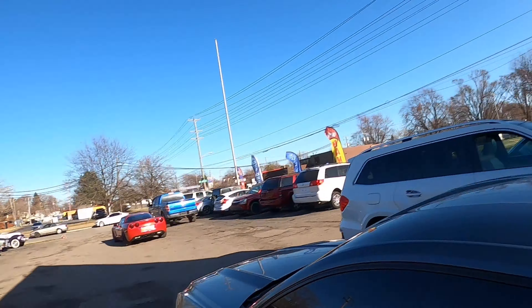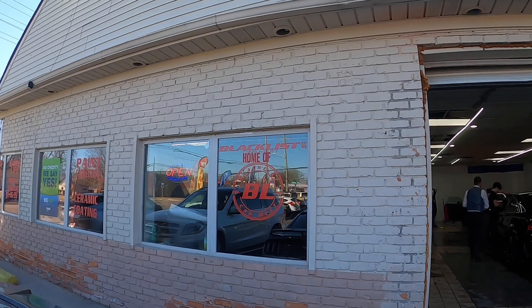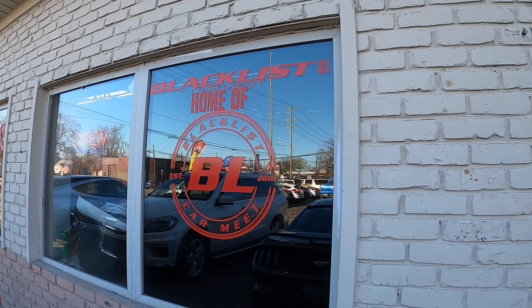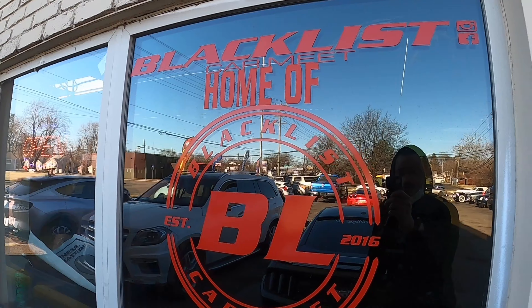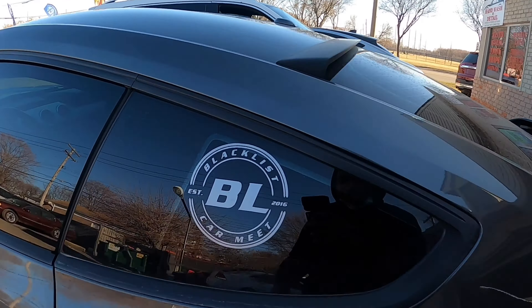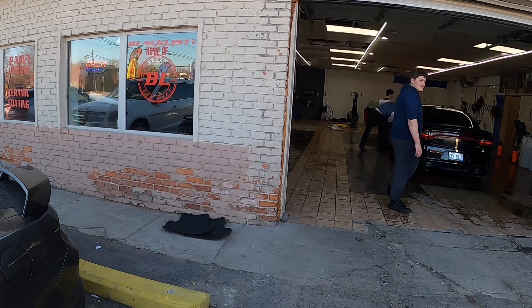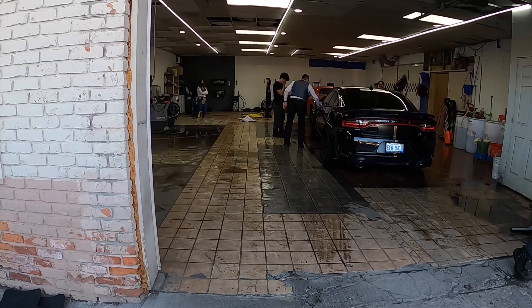Back at it again, we gotta get another video. As you can see by the title of this video, we're here to review the Mach-E right over there. We're at the squad shop going over the blacklist car in detail since a lot of y'all be wondering what this is on my car. That's the squad — they ain't here working, like always.